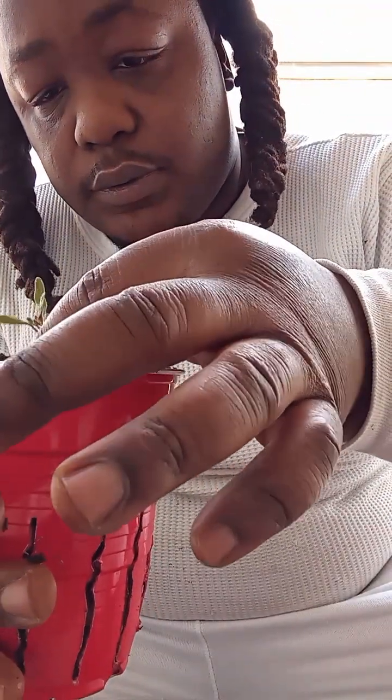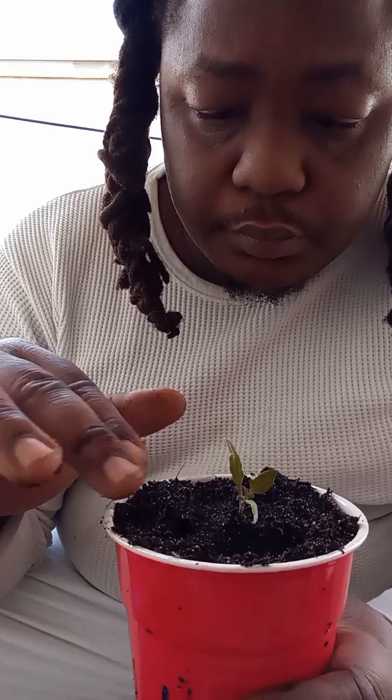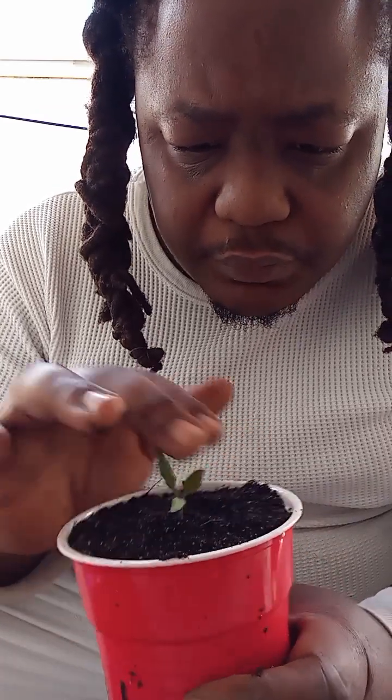Put this in there all nice. Walk them to your new home. Now with this transplant, I'm not going to feed it for the first couple of days. I'm going to let it settle in and get used to the soil. We'll probably feed it in like three days. When I do feed it, I'm going to hit it with the liquid carb boost.